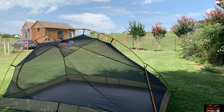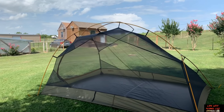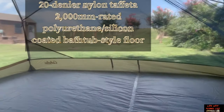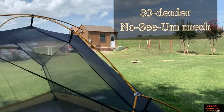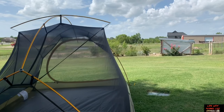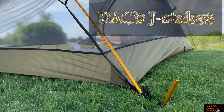Here's the Cabela's XPG Ultralight 3 person tent without the rainfly. We've got a pretty good bathtub style floor, and the seam is tape sealed and double stitched. We've got lots of no-seam mesh. We've got DAC NFL Featherlite poles, and you also get DAC Featherlite stakes.